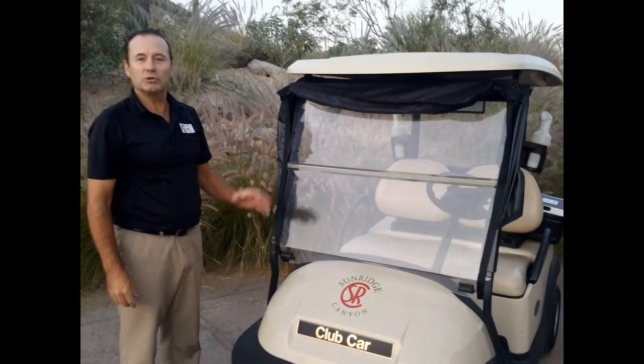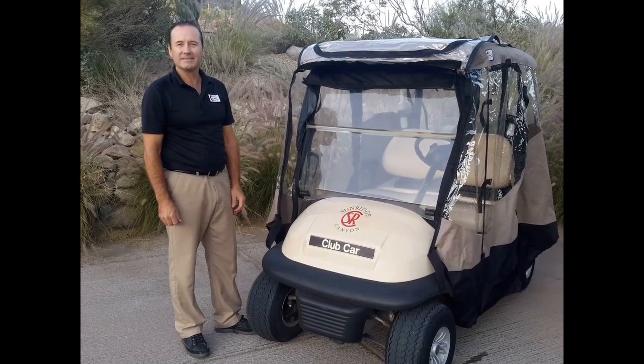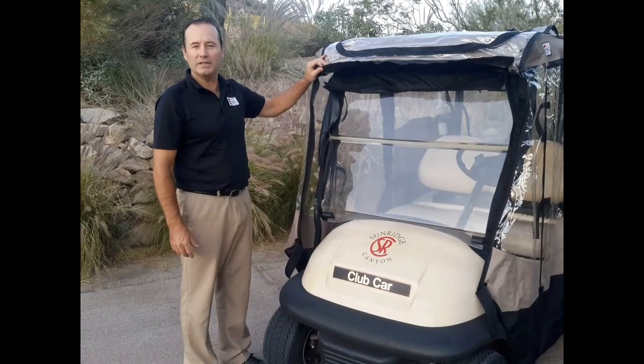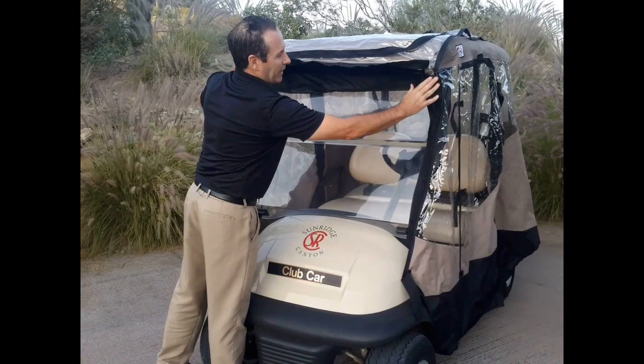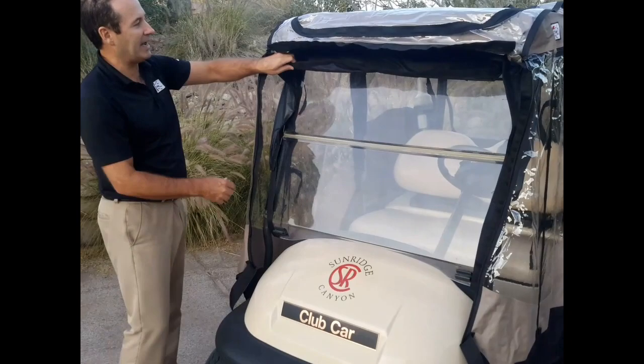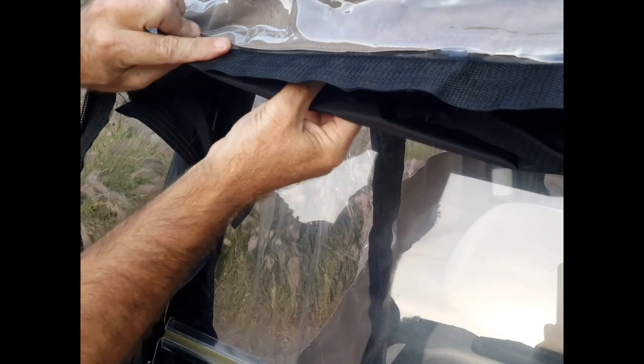Now that we have it on, there should be a hard velcro strap all the way around the outside of the cart. From here we need to put the golf cart cover on to attach the windshield guard to the golf cart cover. Now that we have the golf cart cover on, we're going to attach the wind guard to the cover. Only on our Premier Easy Mag Universal do we have a velcro webbing all the way around the outside of the front panel — that's what our windshield guard attaches to. Let's go ahead and attach the top portion right to the top of the cover.